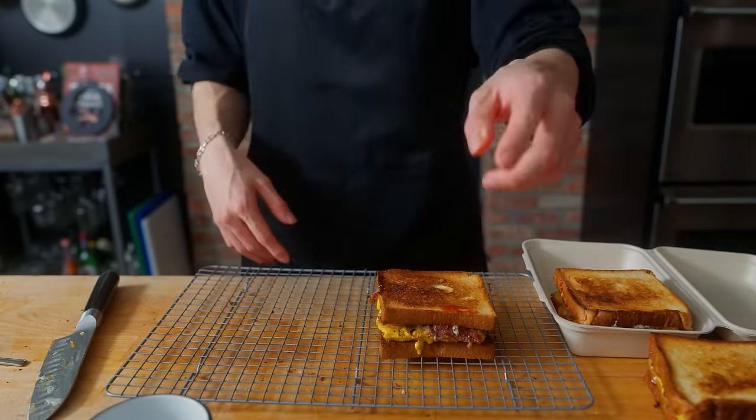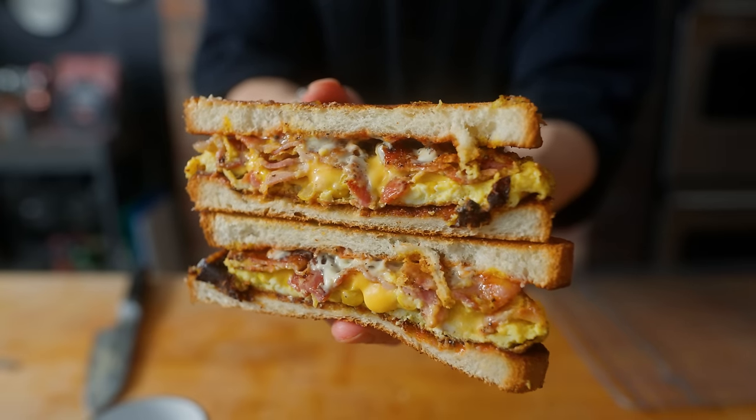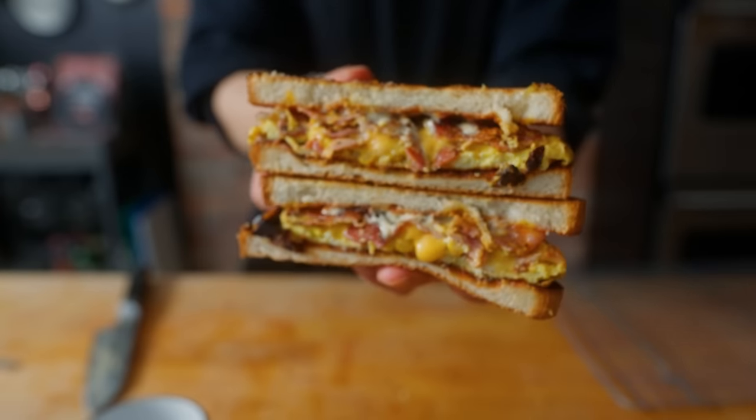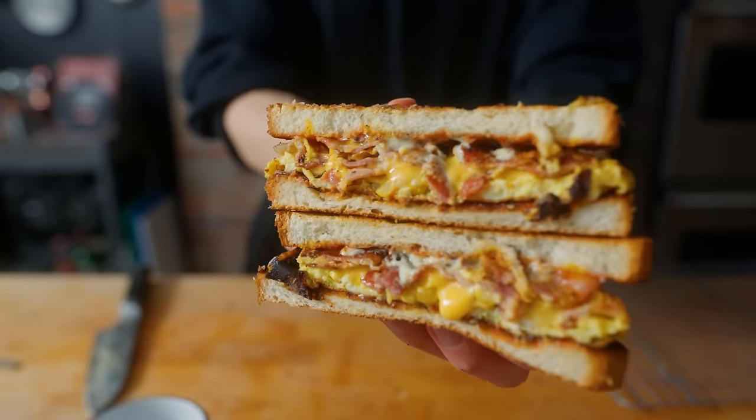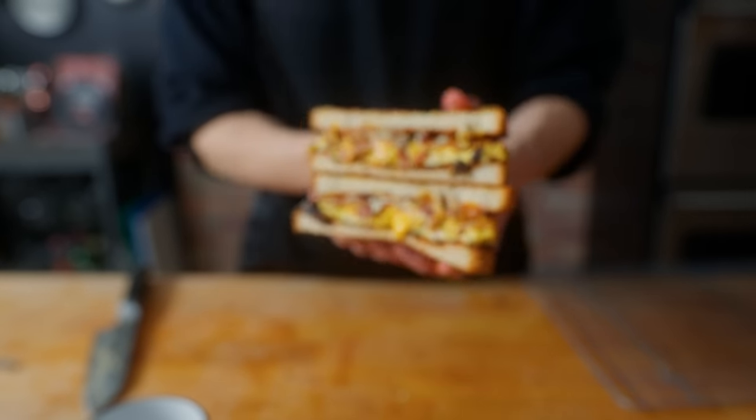Now I'll leave you with a cross-section of our bacon egg and cheese toast. Definitely a more Western American version of this style, but all in all I'm really, really happy with the result. There are a lot of different variations you could do at home. I think the key to this is having a nice big pan and that little square mold that can really make sandwiches like this super satisfying and fun.